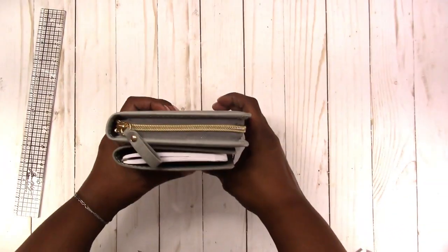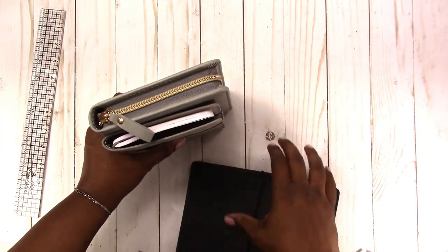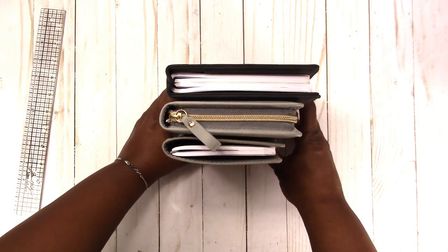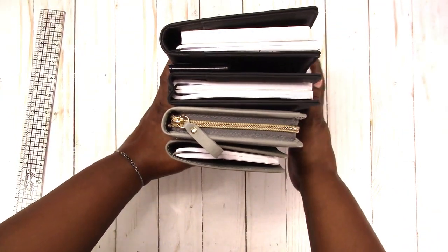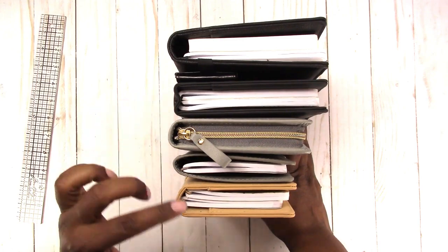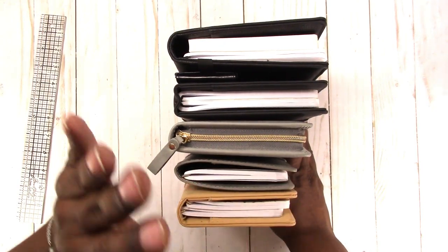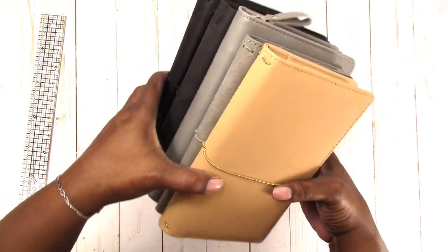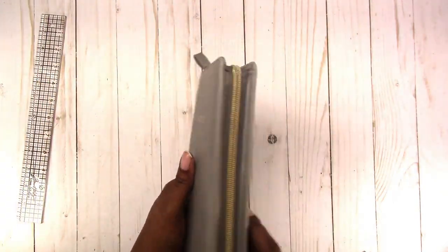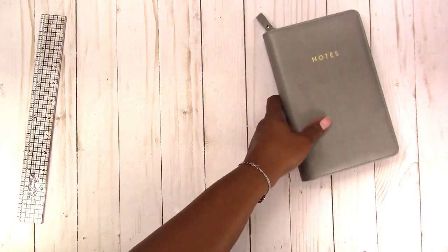This is how it compares to a personal-size Traveler's Notebook. This is the personal from Staples, the B6-ish or B6-wide from Walmart, the B6 from Staples, and the other personal from Walmart. So you can see this one falls right in the middle of the smaller versions from Staples and Walmart and the larger versions. This isn't really a planner — it's a notebook — but you can turn it into whatever you need it to be. You've got to think outside the box.